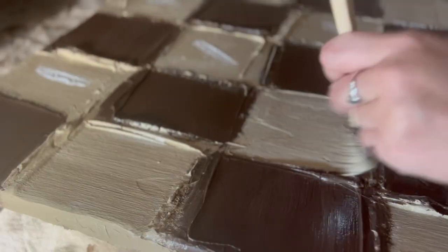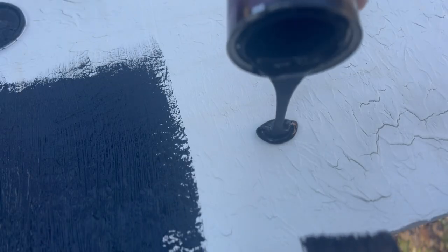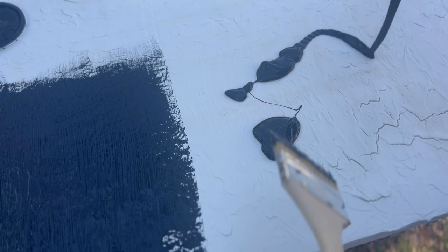Are you bad at art? Are you like me? Can you not do anything in art other than modern? Stick around because I'm going to show you how to make three different types of wall art that even non-artists can do. It's art, you know what I mean?